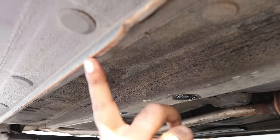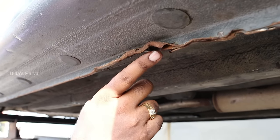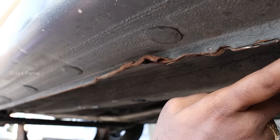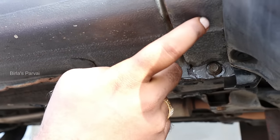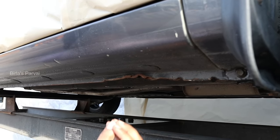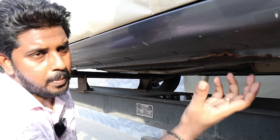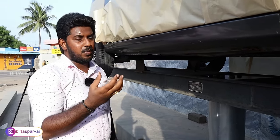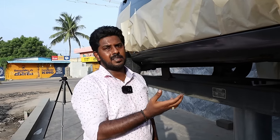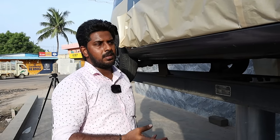If you look at this, you can see the impact of rust. Once you notice the rust has spread further, it becomes a very severe process to reverse. Even salt water from coastal areas makes the rust spread faster, so underbody coating is a mandatory suggestion for coastal area vehicles.